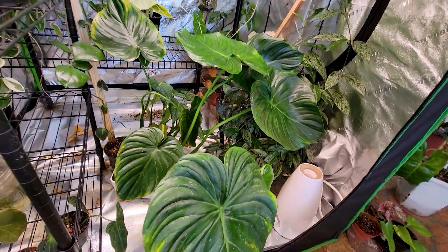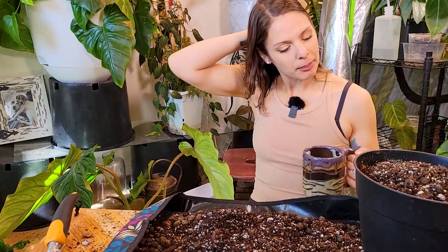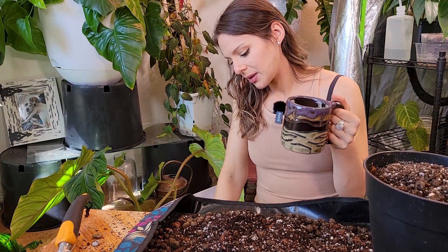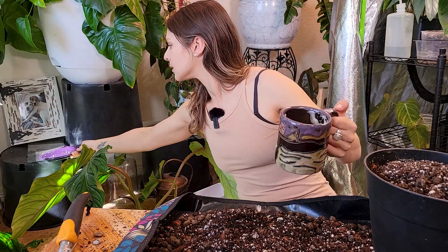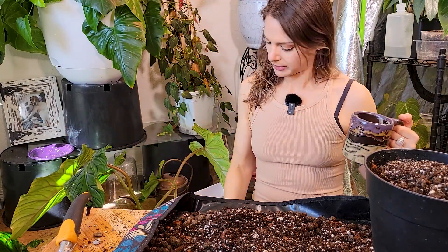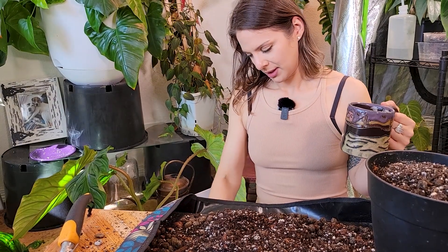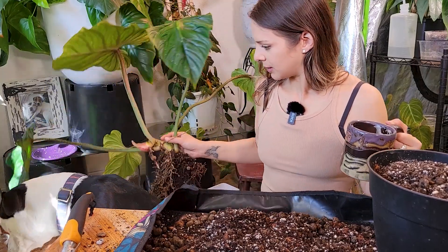There he is, there's the pot — it looks good. Chelsea has left the building, she got picked up. I had some toast with everything but the bagel seasoning on it, so Sixto is helping himself to the leftover bagel seasoning. You can't step on the roots of this plant though.